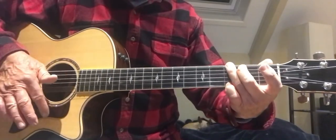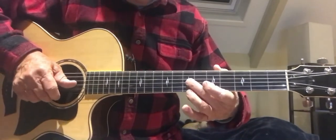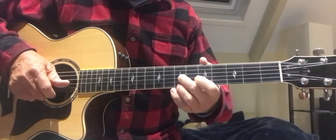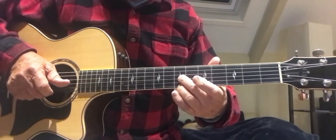So G — you pick out these two notes here, on the G string and the E string. See, it's a G chord right here. If you just pick out these two right here.